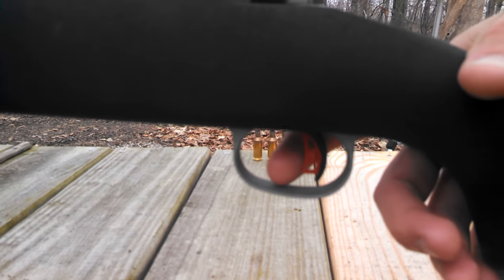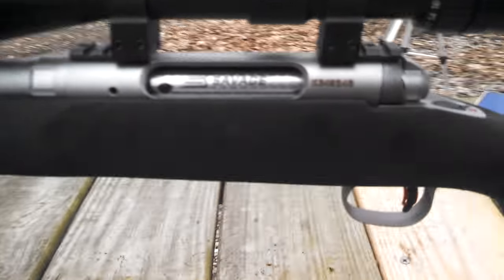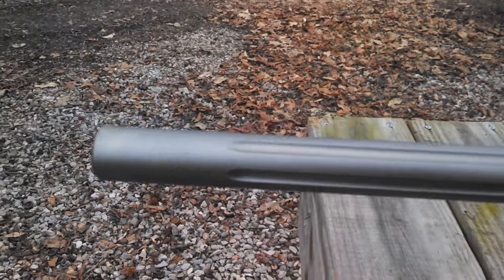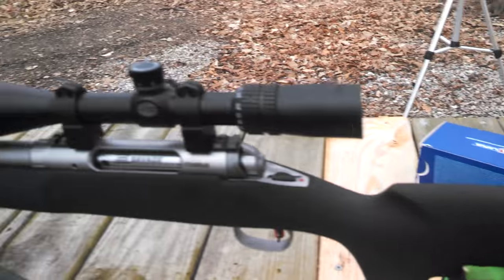As you can tell here, it's a 26 inch fluted stainless barrel, target crowned. Overall it seems to feel pretty good.